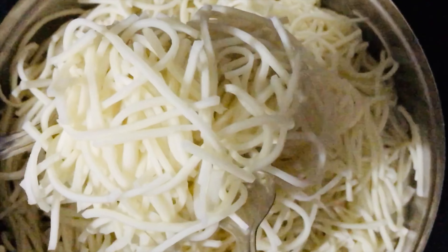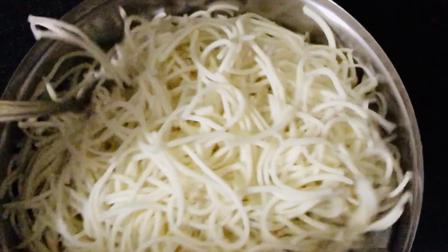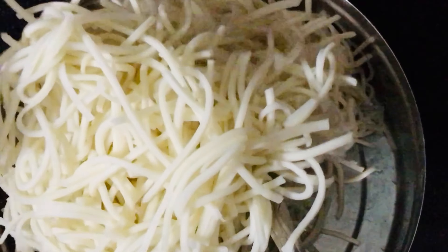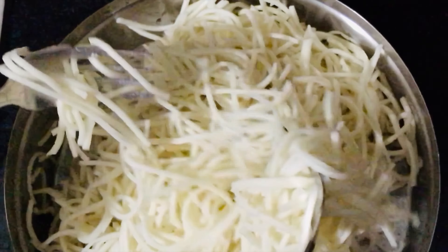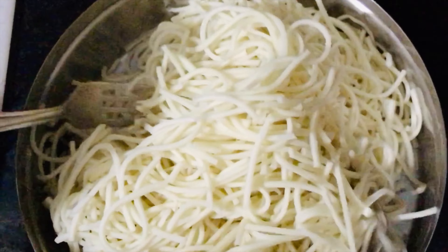To start with, you will need boiled noodles. For that, boil 4-5 glasses of water and add 1 tsp of oil and salt. Let the water come to a boil. Add the noodles to the water and leave it for 4-5 minutes. Strain the noodles and add cold water to it.